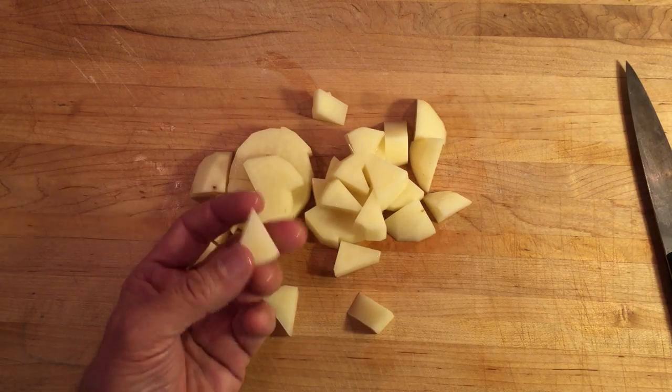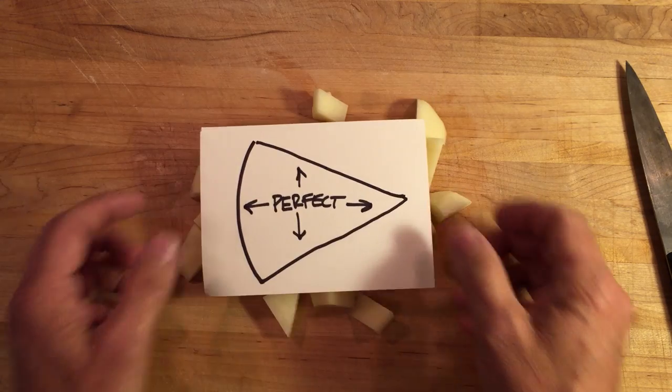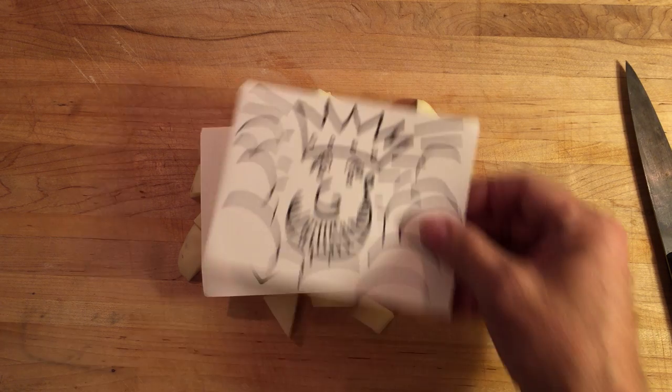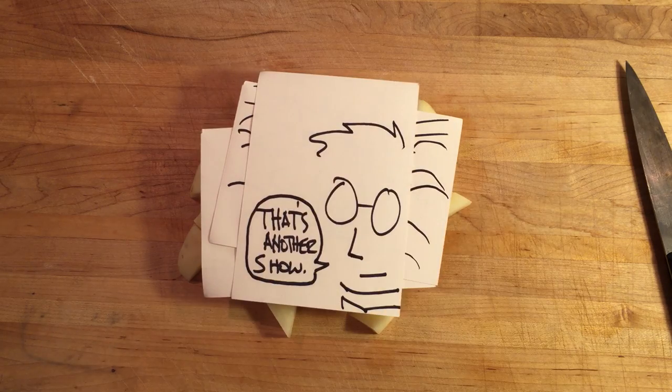Now, believe it or not, this pie shape allows for a perfect range of donenesses and starch gelatinization. A small detail, perhaps, but sometimes the culinary gods are in the details. As for cooking, well, that's another show.